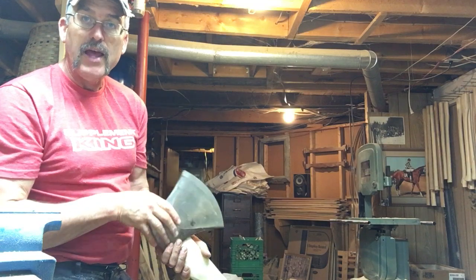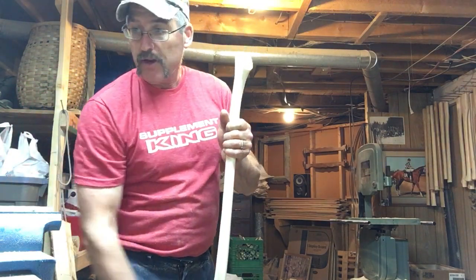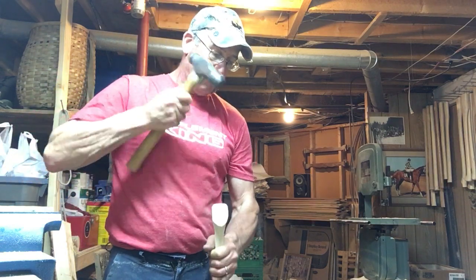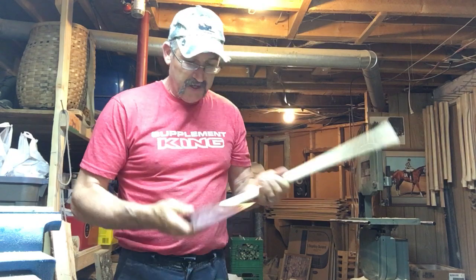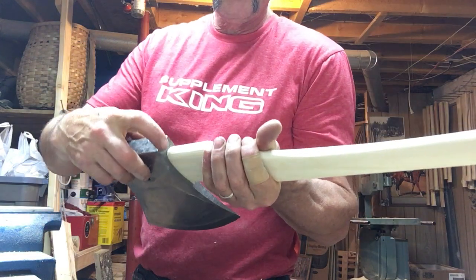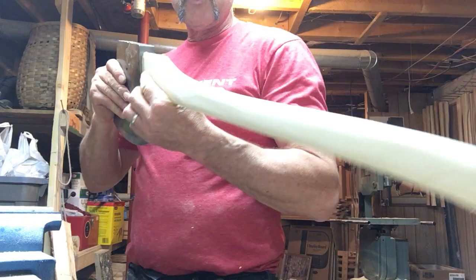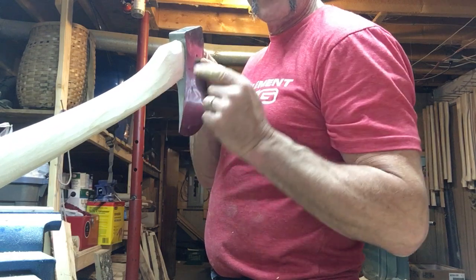Since I just set it on the end of the axe handle, now that I've got it lined up I'm going to tap it gently. The head — you can hear as it gets higher pitched, it's getting tight. And I can tell it's getting tight because it's starting to curl right here. If we look at it, it's almost tight — there's just a little bit of gap here, but it's nice and snug on this side.